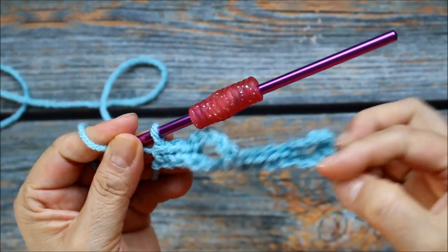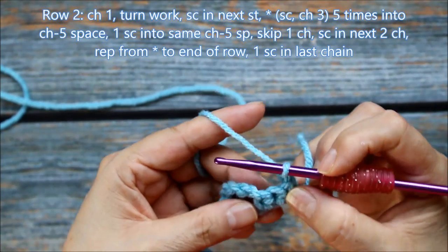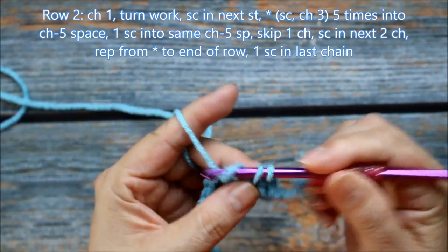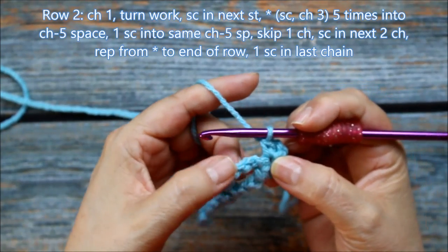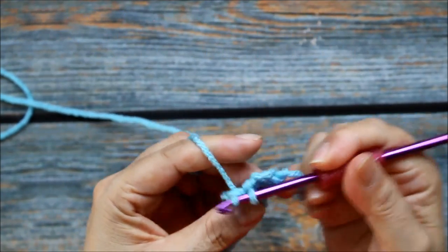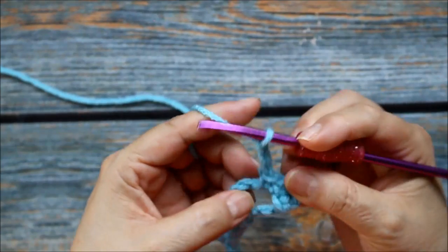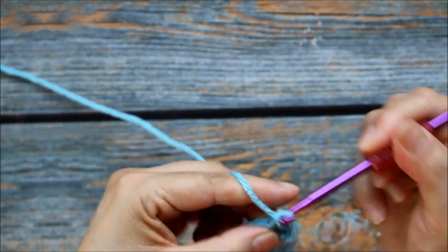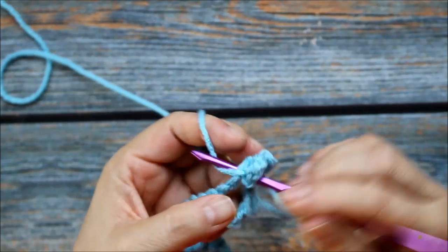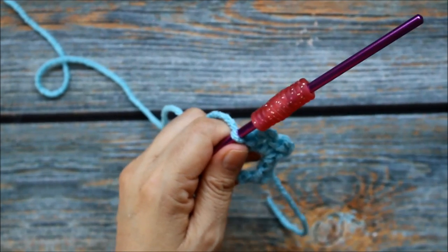My first row is done and I have these little loops here. To go up to my second row I'm going to chain 1, turn my work over, and then here I'm going to single crochet in the next stitch. Now here I'm going to start working some single crochets and picot stitches inside of this little loop. So here I'm going to go into my loop, single crochet, then chain 3 — 1, 2, 3 — single crochet into that loop, chain 3 — 1, 2, 3 — single crochet back into that loop. I'm going to repeat this until I have 5 of these little peaks.